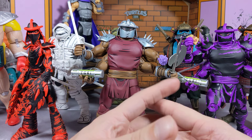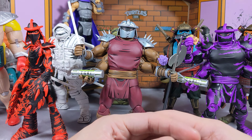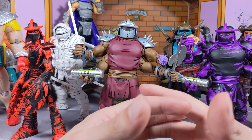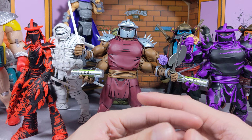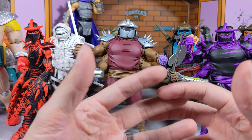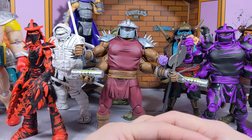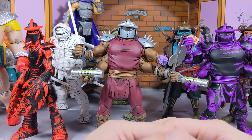That being said guys, let me know your thoughts. I just wanted to rant a little bit — I was a little bored and wanted to get your opinion on these NECA figures. What do you think about the new Last Ronin figures? We waited quite a while and got a lot of different Mikey versions, so it's about time we get introduced to the other characters. Thanks so much for watching, viewing, and subscribing — I'll catch you guys on the next one.